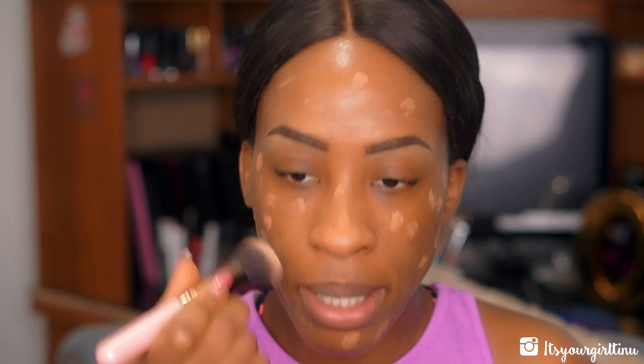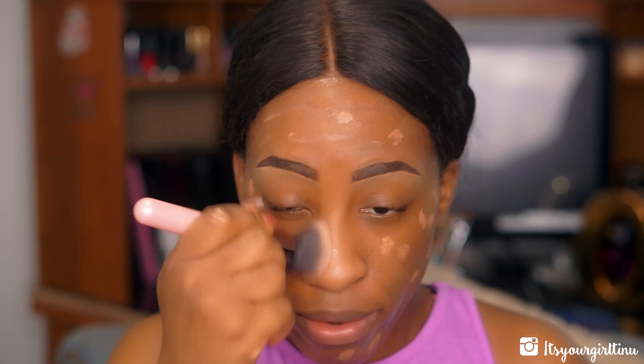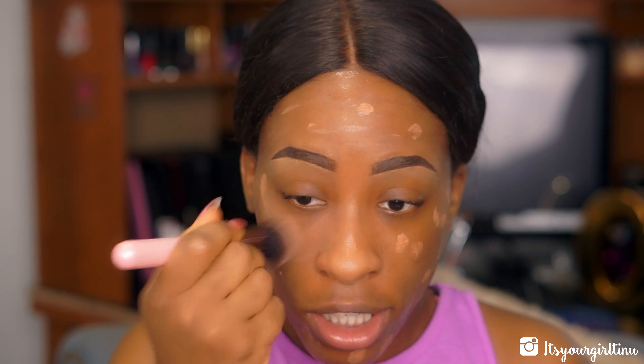I used the mattifying primer on my T-zone and the smoothening primer all over my face. The brush I'm using today is the Luxe Round Top Buffing Brush — I want to see if it makes a difference compared to the beauty blender, since I feel the beauty blender sucks up too much product.